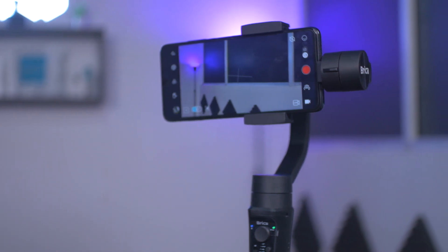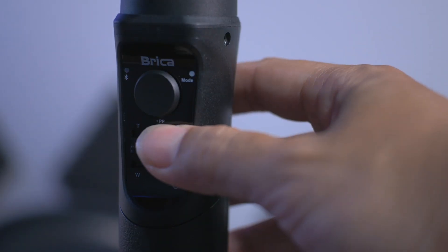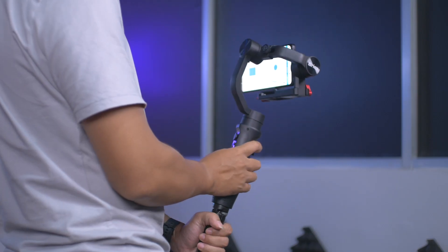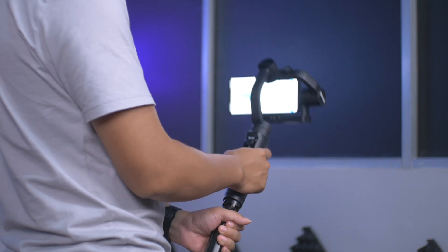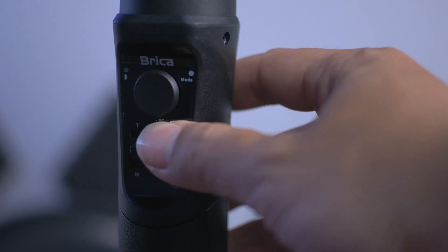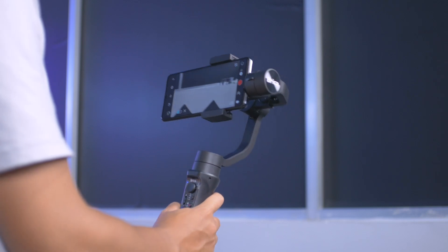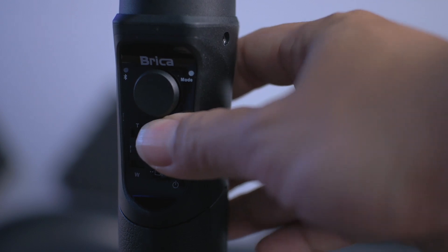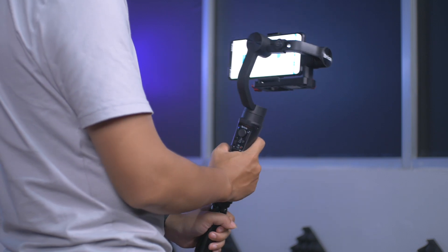Dua gimbal ini memiliki 4 mode untuk membantu movement kameranya. Caranya juga gampang, tinggal tekan tombol modenya. 1 kali pencet untuk mode pan following, kamera hanya bisa bergerak ke kanan dan ke kiri, motor tilt dan roll terkunci. Jika kita tekan 2 kali, akan berpindah ke mode PTF atau pan and tilt following, kamera hanya bisa bergerak ke atas, ke bawah, ke kanan, dan ke kiri. Jika kita tekan 3 kali, akan masuk ke mode AL atau all motor lock, semua motor terkunci dan kamera hanya diam.